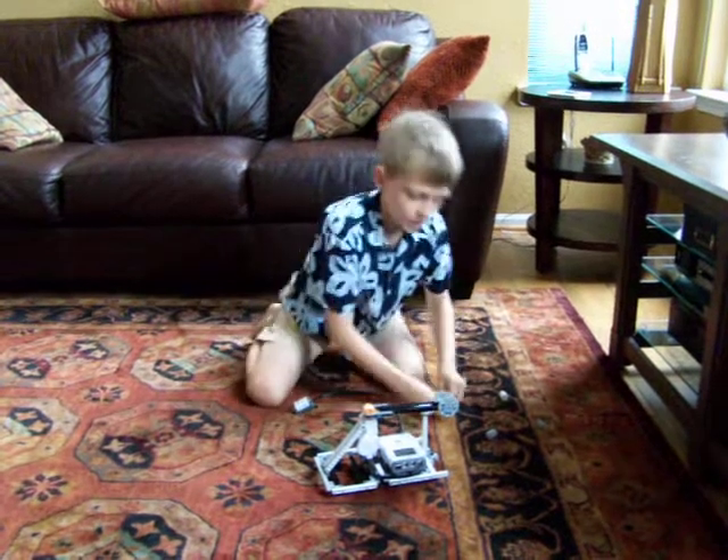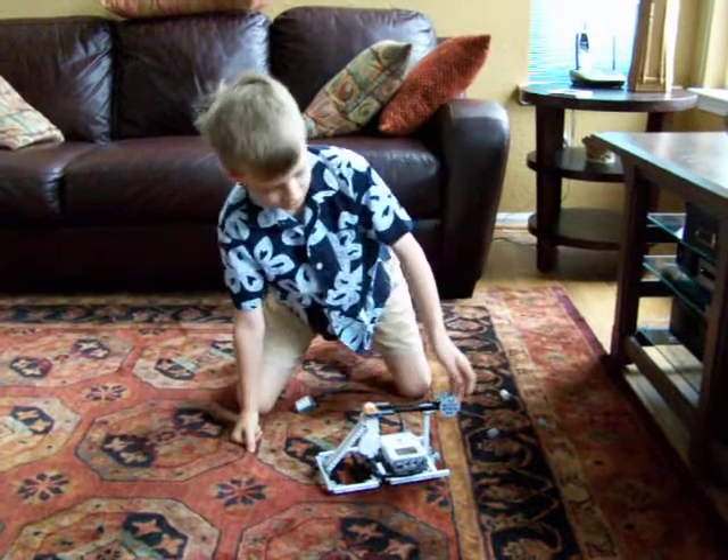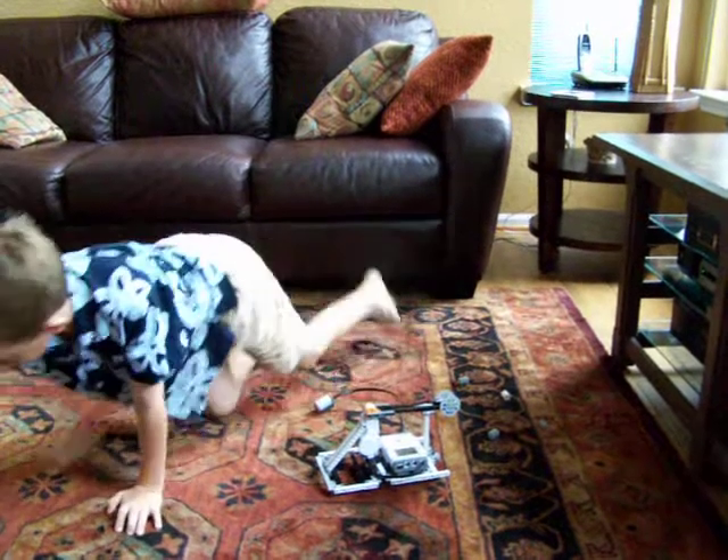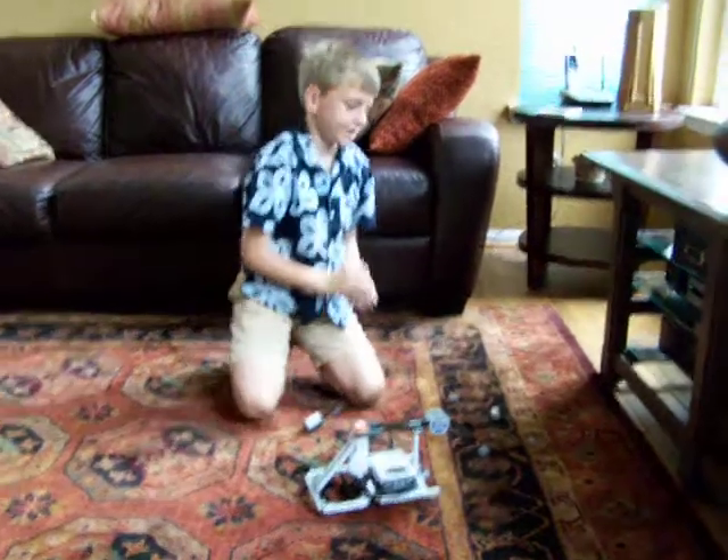And then finally, the buckshot. Buckshot often gets clogged in things, so it's a problem. And that's my catapult. Thank you.